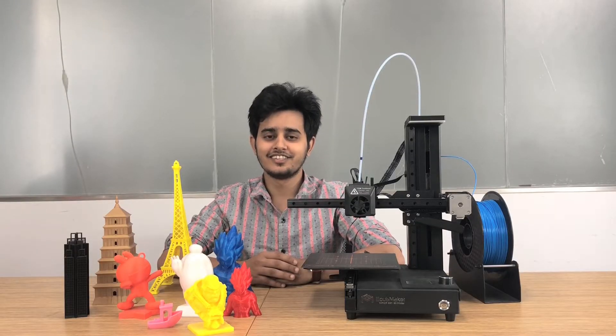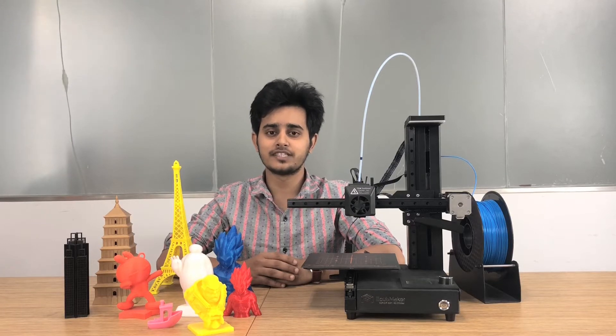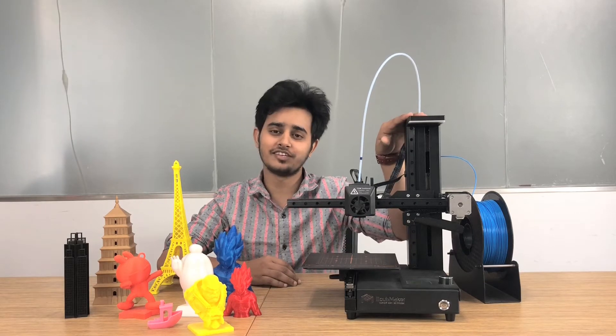Hello everyone, this is Ahmed. Today I am going to show you how to do FDM single color 3D printing with this eCubeMaker toy DIY 4-in-1 3D printer.